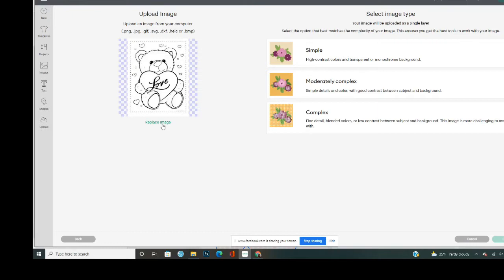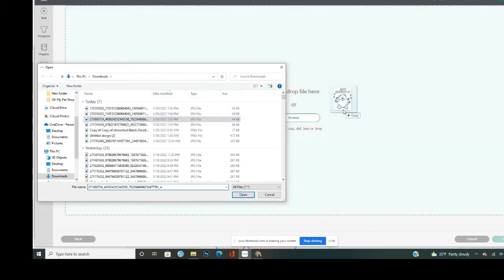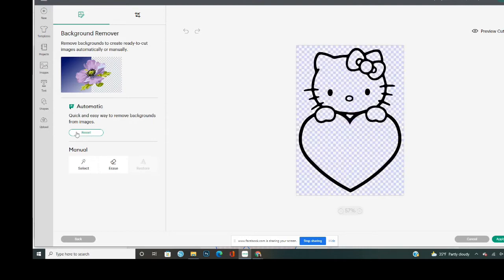I found the Hello Kitty image — this one is a little better, a little cleaner. I'm going to go to Complex, click through, and this time I'll use Remove Background instead of manually selecting. Remove Background is actually new in here. I removed the background and you can see it removed everything. I'm going to preview the cut — there are not a lot of little black speckles, so this is a good image. We're going to keep this image and click Apply and Continue.